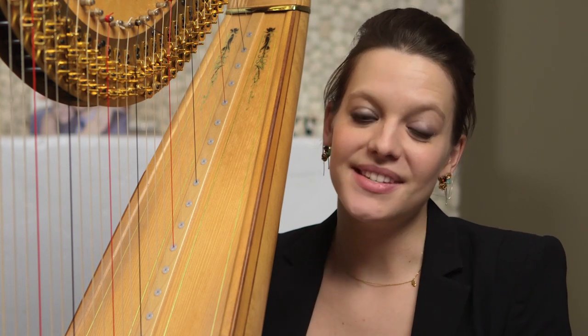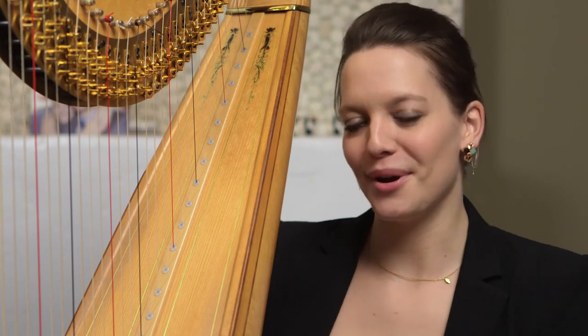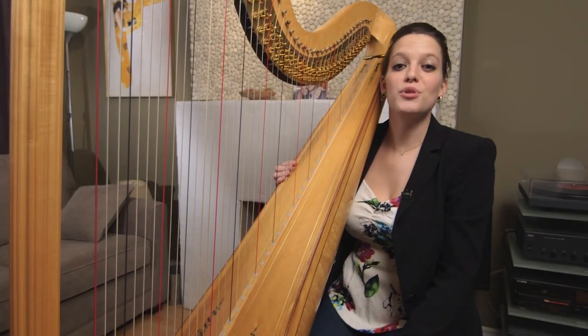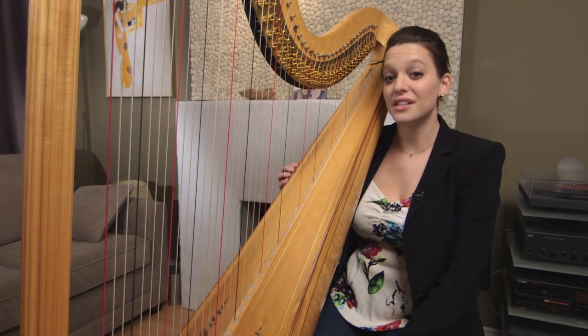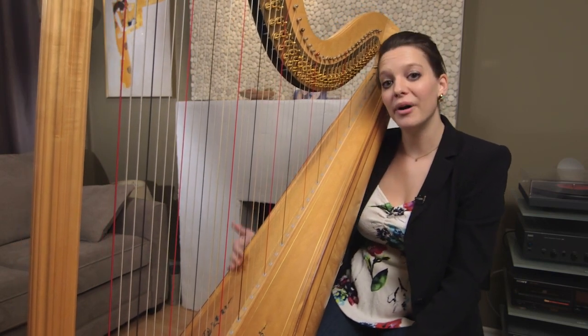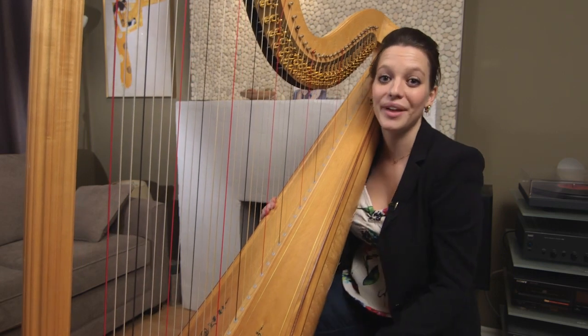There are, believe it or not, 34 percussion instruments used in this piece — that will keep all the percussionists very busy back there. In one section at the end of the first movement, the harp actually becomes another percussion instrument. I'm asked to hit and tap the body of the instrument, and that's gonna sound like this.